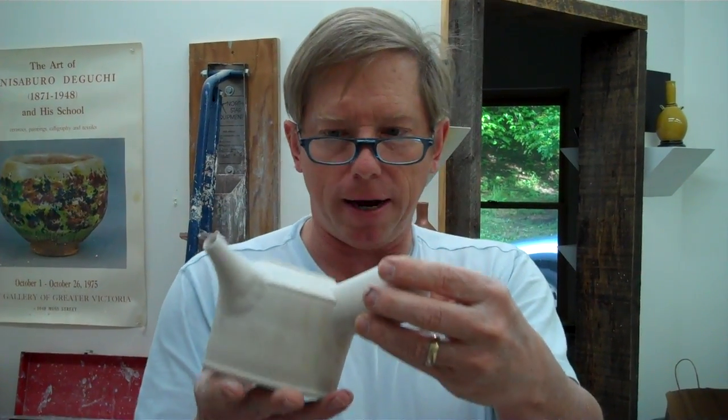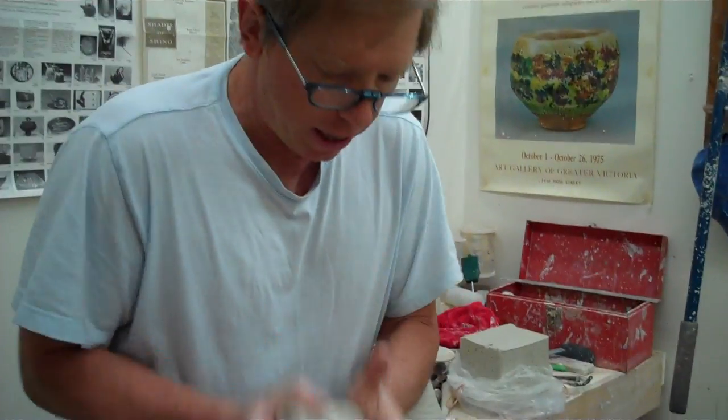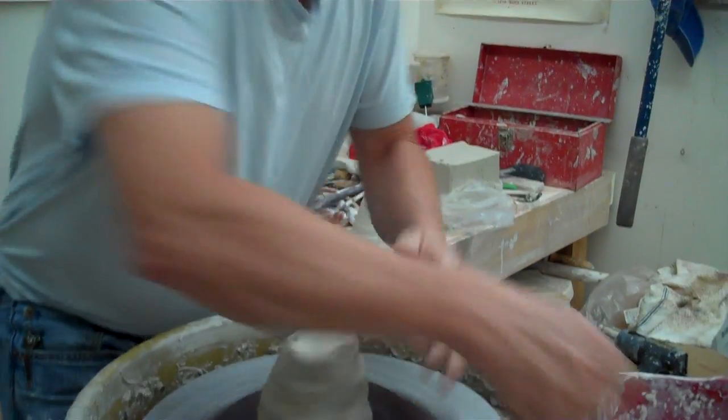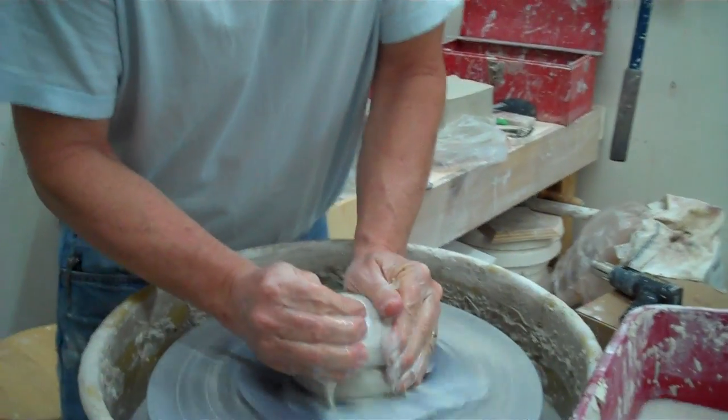Hello, John Britt here. Today we're going to make this side-handled teapot. I'm going to have to go quick because it's going to take a little while. So we're going to start with about two and a half pounds of clay here, and I'll try to show you a few ways to do it pretty easily.